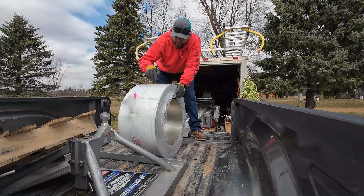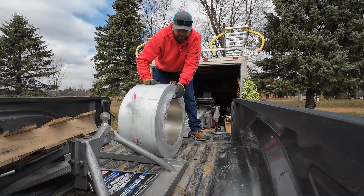One thing to note is putting your coil the right way the first time, so you don't have to spin the cradle around.